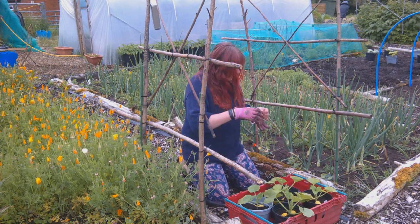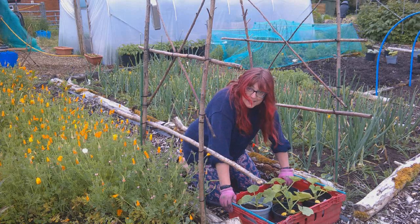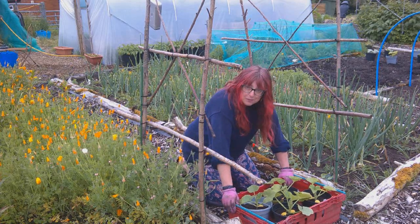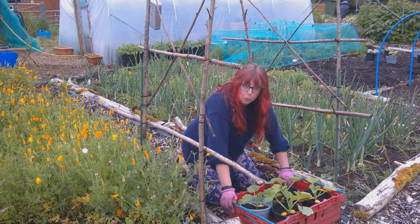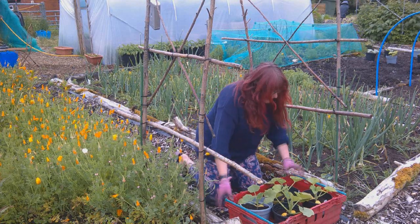At the end of the last videos, I did in fact water in the nematodes, so they've had plenty of time now to start doing their thing. I've kept this area well watered so that it's not dried out, which is exactly what they need.